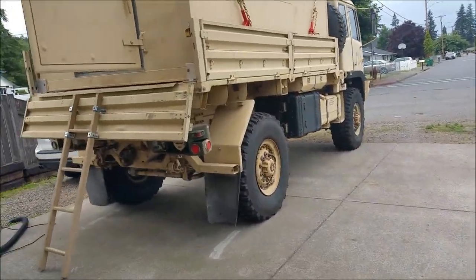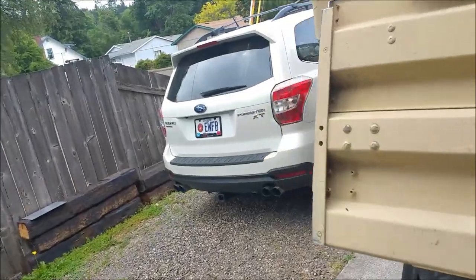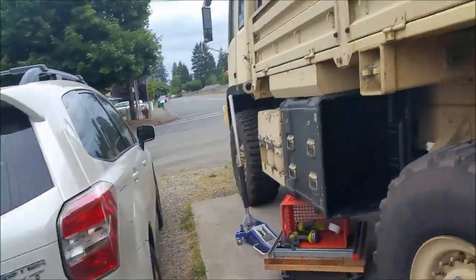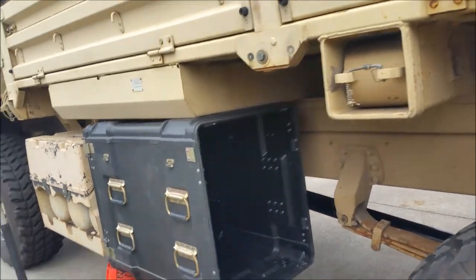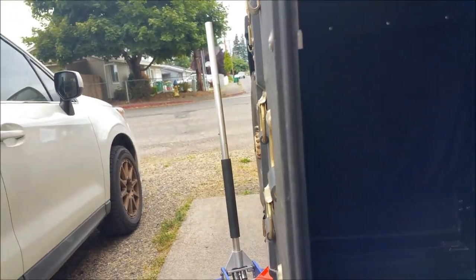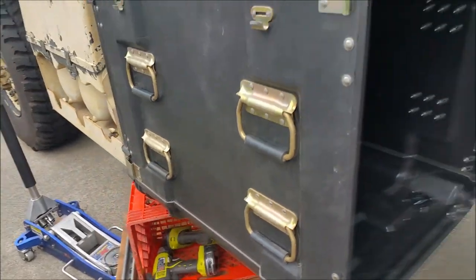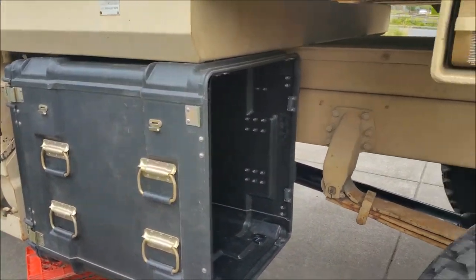How's it going guys? Got some updates for you on Able. I just mounted the second case — I had it mounted in a different orientation because of the air dryer. The air dryer still fits and it's still within the footprint of the vehicle. Lines up pretty good. I just had to rotate it 90 degrees and it'll still work just the same.